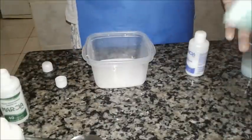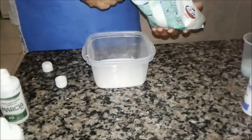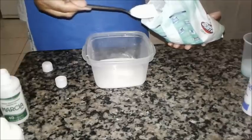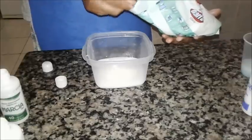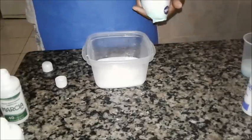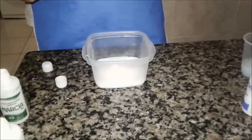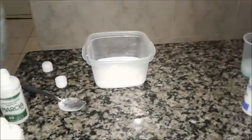São 7 colheres de sabão em pó. Se você quiser fazer com o sabão em pó comum você pode, eu quero fazer com o branquinho pra poder combinar. Na minha receita original são 150ml então eu coloquei só 5 colheres. São 7 colheres de bicarbonato também — vou buscar o bicarbonato.